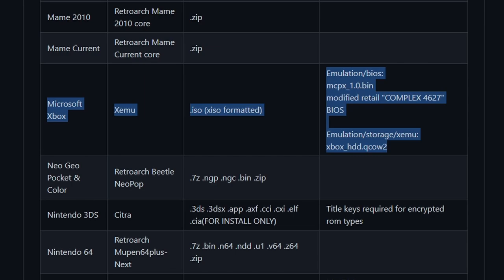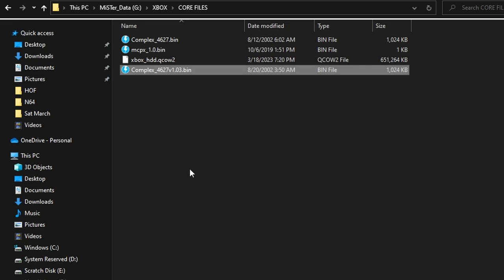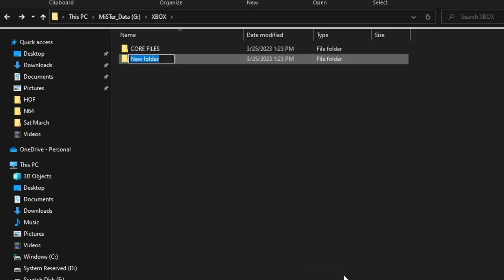Pay attention to the file format — whatever games you own that you want to make disk images for, they need to be in XISO format for it to run on XEMU. You'll see here are the other files that need: your mcpx-1.0.bin, the modified complex retail BIOS, and the hard drive image. The BIOS file needs to be named complex-4627v1.03.bin — that's the full file name — and you do need to get that from an original Xbox.